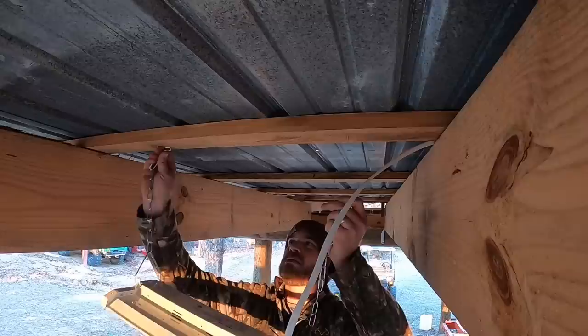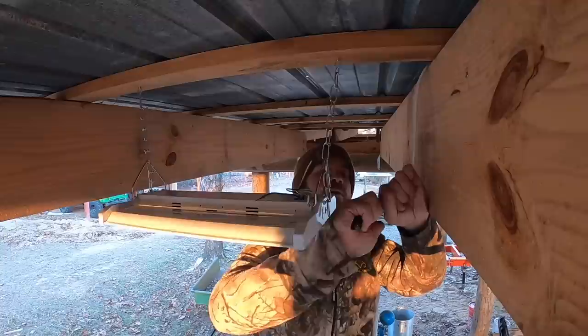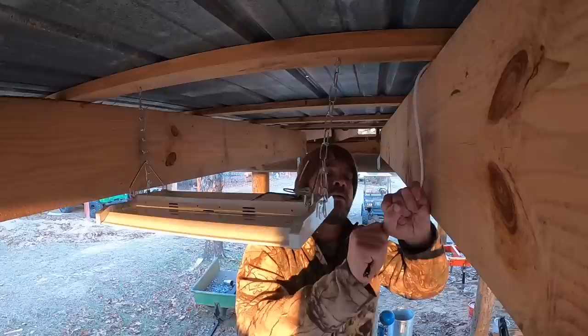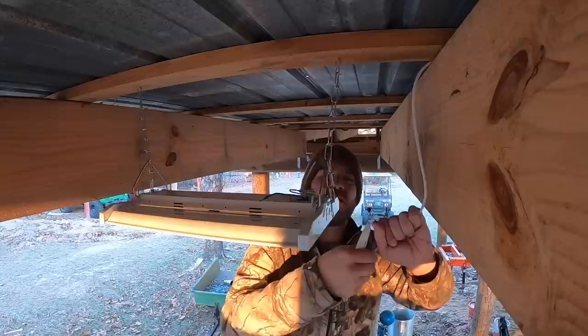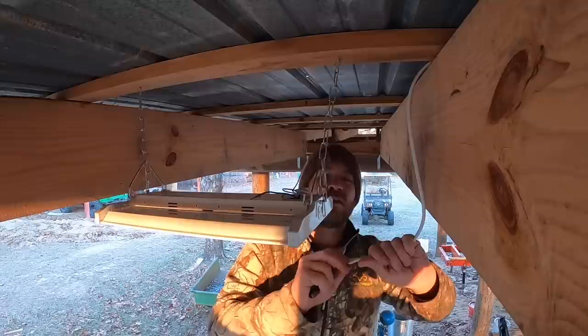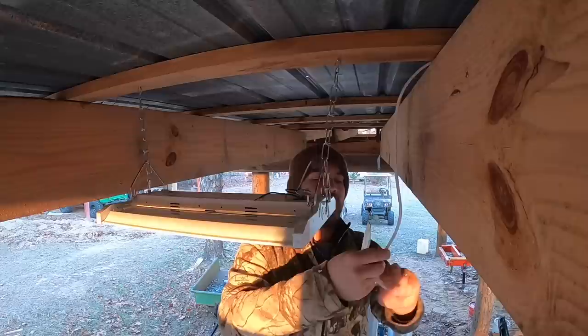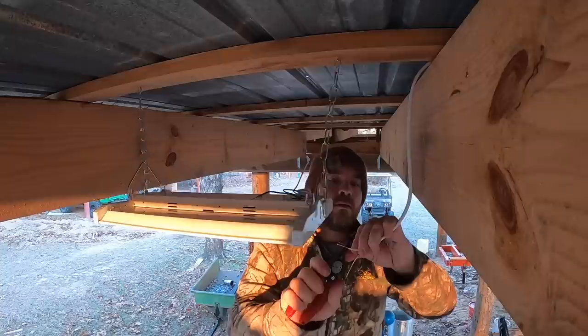I forgot to get eye hooks so I've been using poultry staples — I just hammer them in and they're doing a really nice job of holding these lights in. We're down to our very last light now, and just in time because the sun is just about to set. I was very concerned that the cone of these lights wasn't going to work out on the low side of the shed, but it seems to be working out pretty good — the cones are overlapping really well, giving me good coverage. I managed to get these flush with the bottoms of the rafters so they're out of the way but still at a good spot.